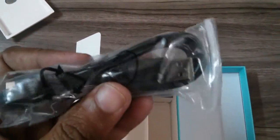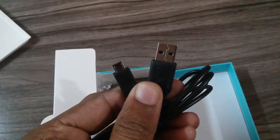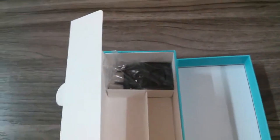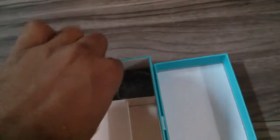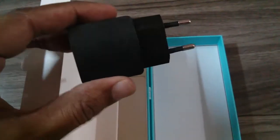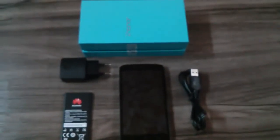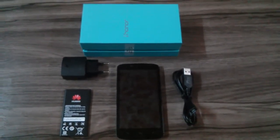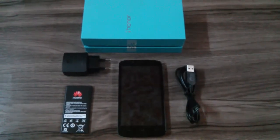The USB cable is also included with a supported length. The package also includes a charger head mount. This can be connected. So here is what you get in the box content, and let me tell you that it does not include a headset — you need to buy that separately.